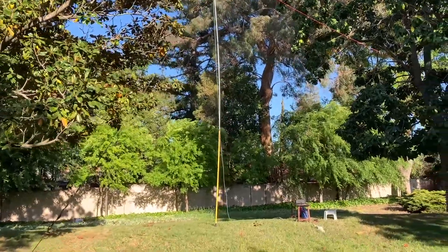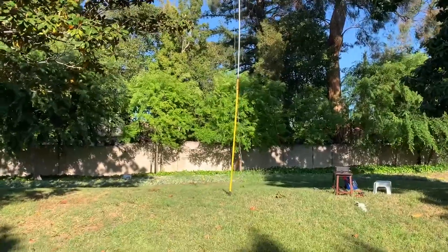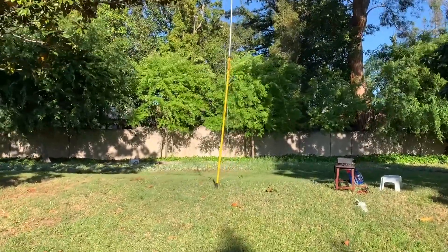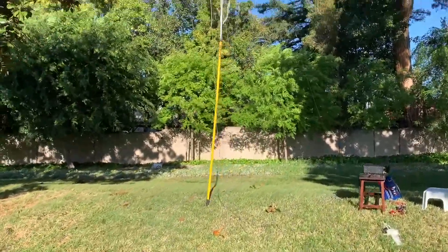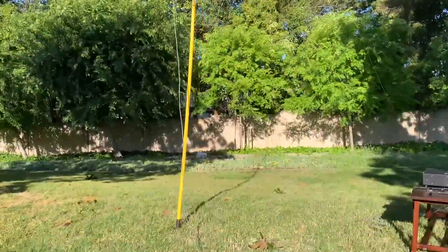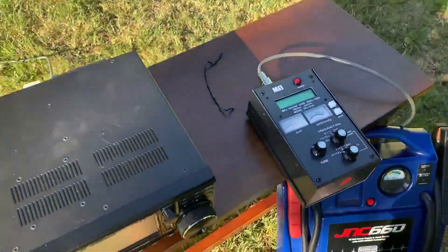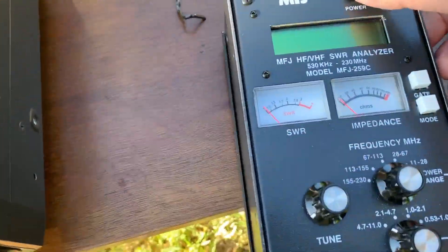Spent another afternoon setting up this pole. Yesterday the surplus pole was pretty heavy and too hard to use, so I changed to this painters pole, 23 feet. I used a wire to cut the wire, and let's look at the performance.